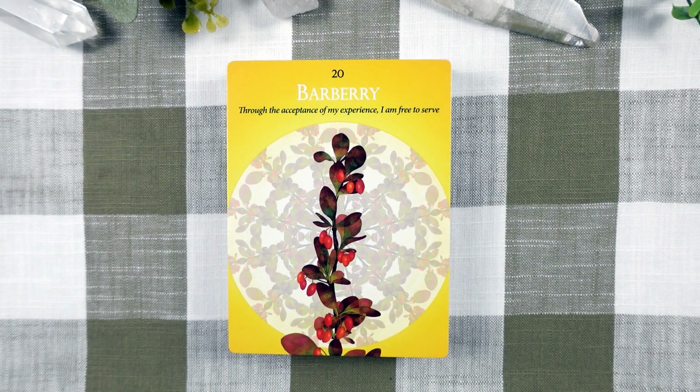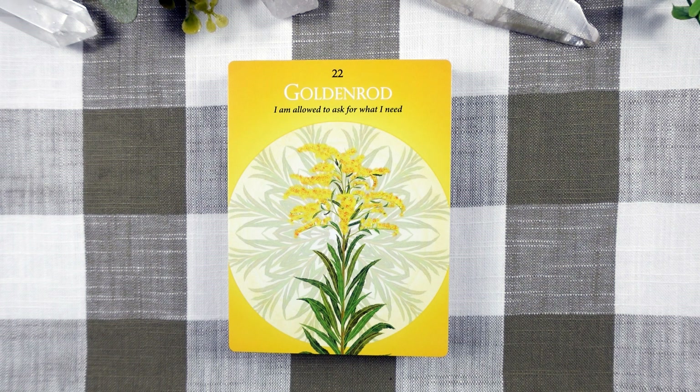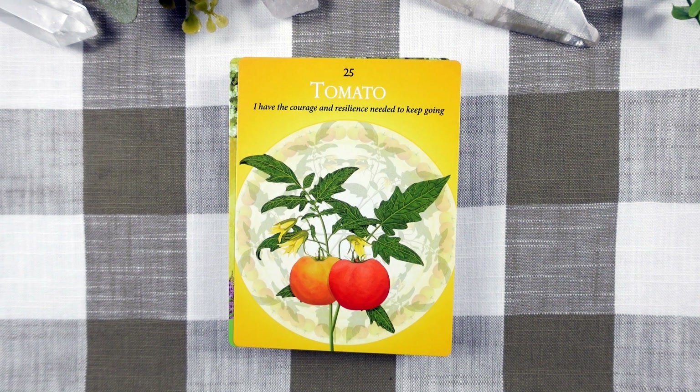Moving along in our third chakra, we have Barbary with Spiritual Assimilation, Decluttering, and Inspired Service. Ginger with Clarity, Harmony, and Discernment. Golden Rod with Individuation, Autonomy, and Healthy Boundaries. Monkshood with Spiritual Leadership, Clairvoyance, Wounded Masculine, and Christ Consciousness. Mountain Pride with Courage, Right Action, and Spiritual Warrior. Finally, we have our Tomato for Courage, Encouragement, Resilience, Protection, and Stability.